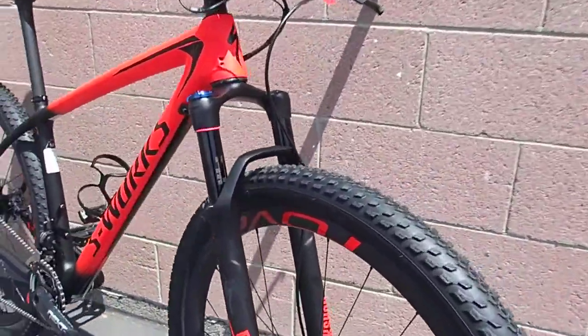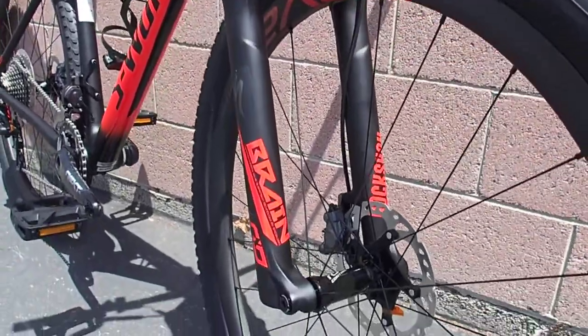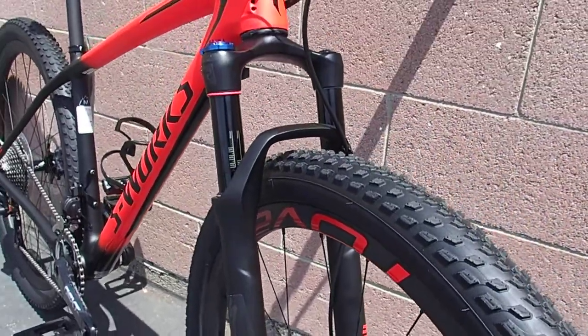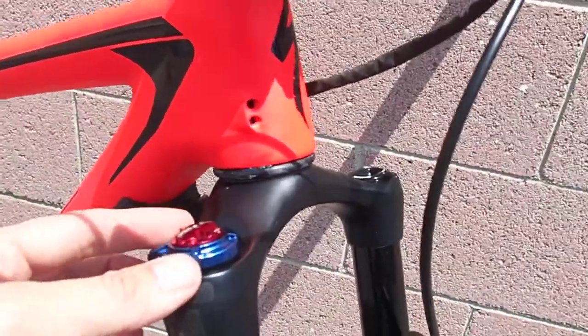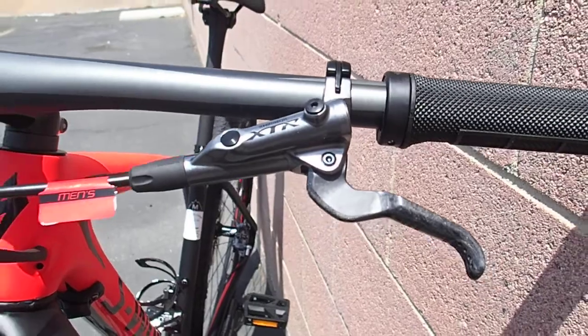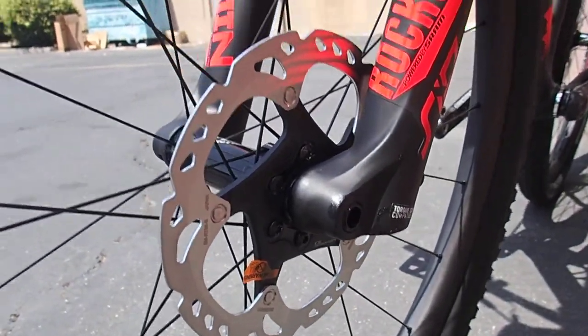We have RockShox Brain — Brain is part of the Specialized umbrella. Short travel fork here, with beautiful rebound and compression. Shimano XTR 800 series throughout. This is our hydraulic disc brake setup. Nice rubber — Fast Track is a nice trail rubber. It's quick, it's light, it's grippy.